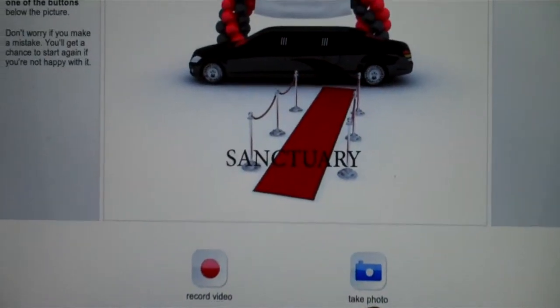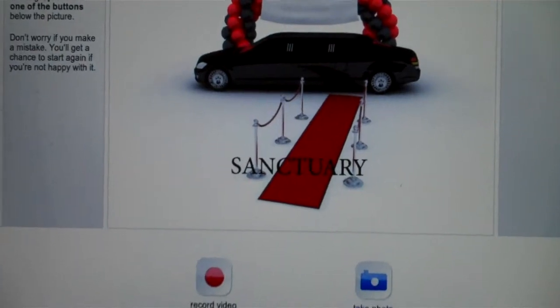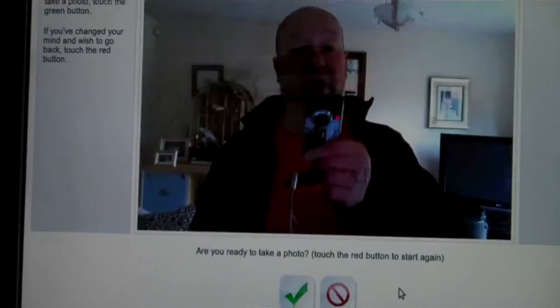Right, to take a photo on the unit — you set the unit up for an event. As you can see, I've got the unit set up for an event for Sanctuary. A couple of options: first one, just take a picture.